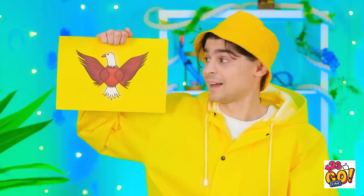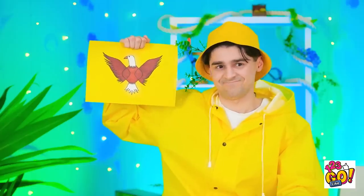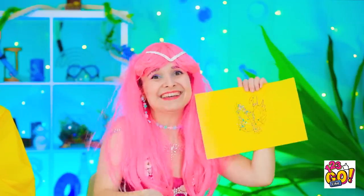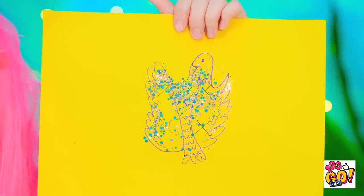Done? Just in time! Check it out! I'm very impressed! I did mine freestyle! Plus, it's sparkly! Do you love it? It's like a mermaid bird! Okay...